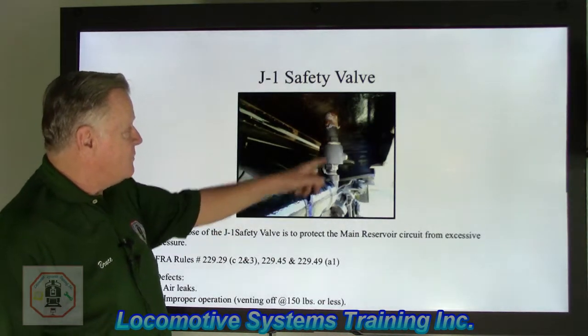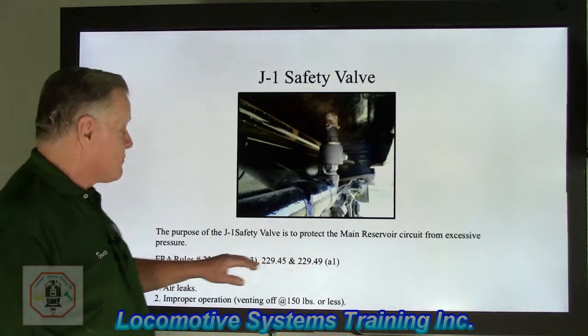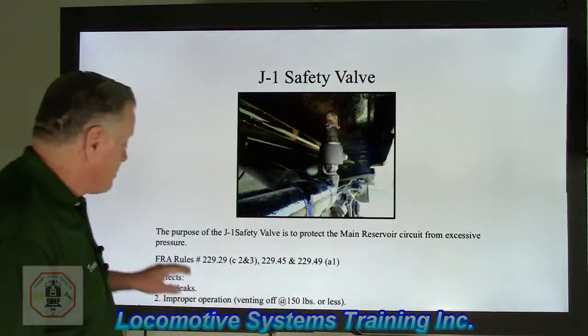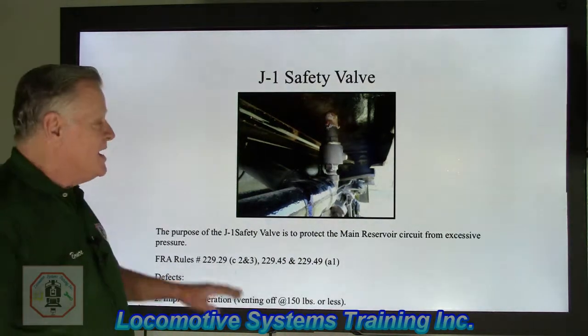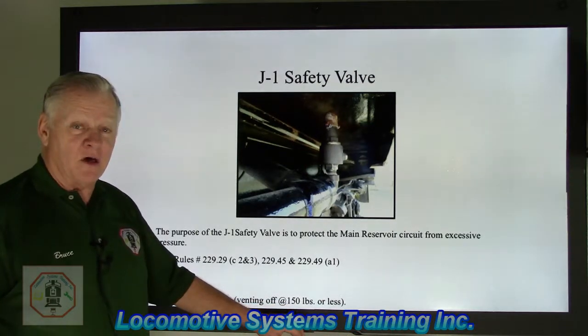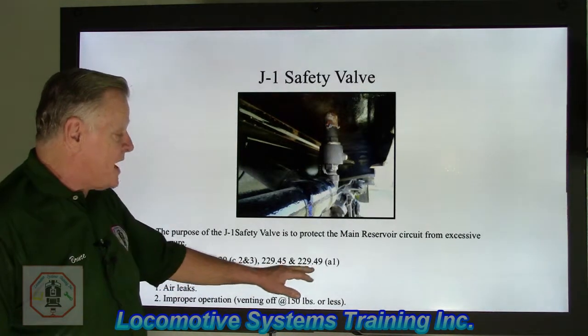Next: the J1 safety valve. The purpose of the J1 safety valve is to protect the main reservoir circuit from excessive pressure. It doesn't get rid of all the pressure — only pressure greater than 150 or 155 pounds. Here are the FRA rules that deal with that.